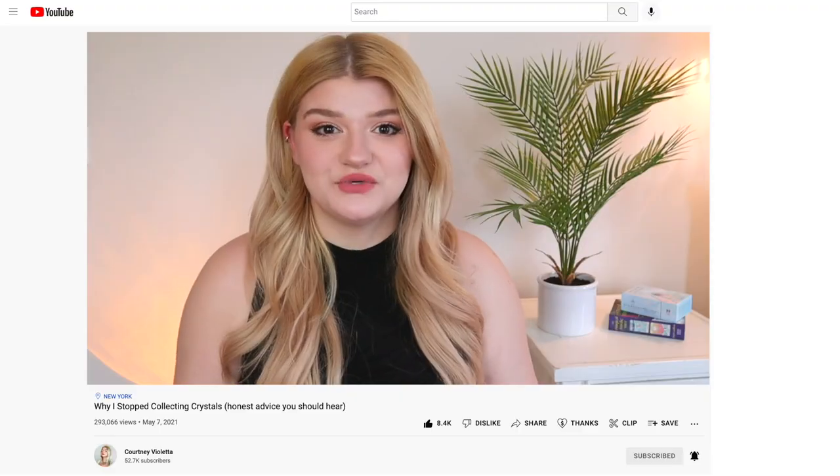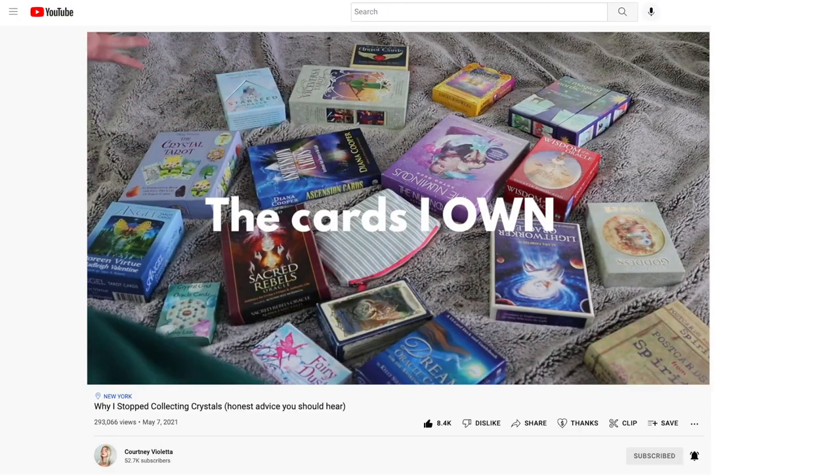I recently just purchased another oracle deck, and if you have seen my video about why I no longer collect crystals or oracle decks or things like that, it's because I really just want to have a minimal amount of ones I actually use and truly love, and I don't really buy them that frequently anymore. But I found this deck and it was just calling to me.